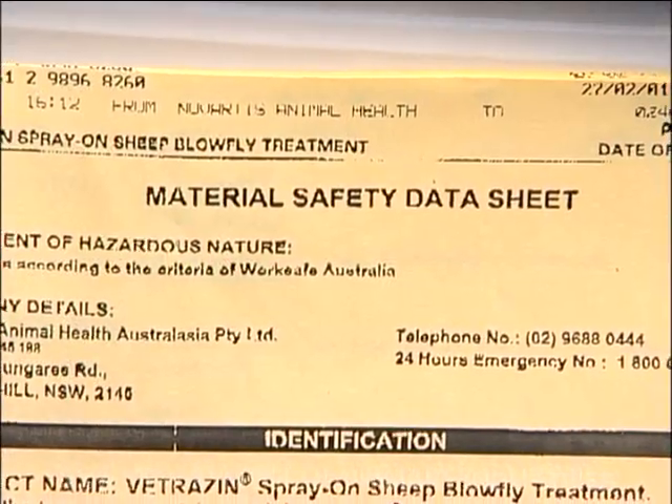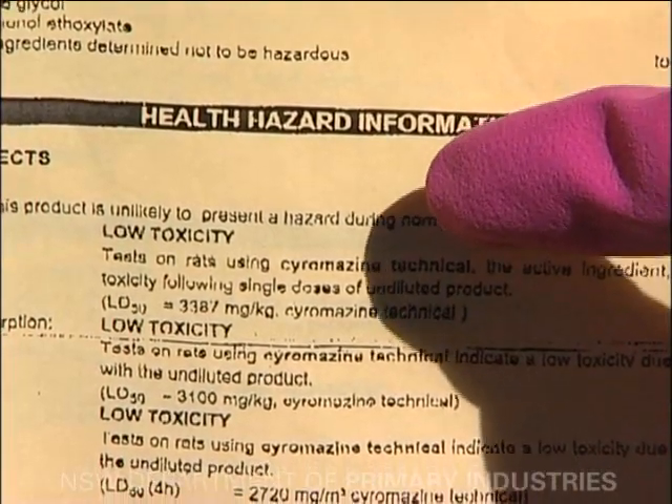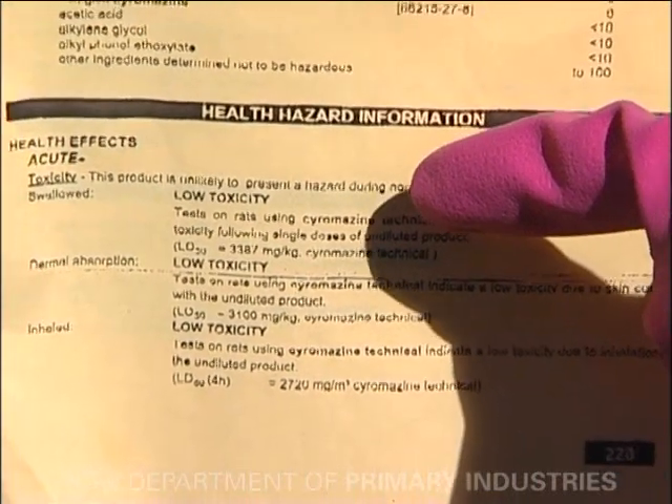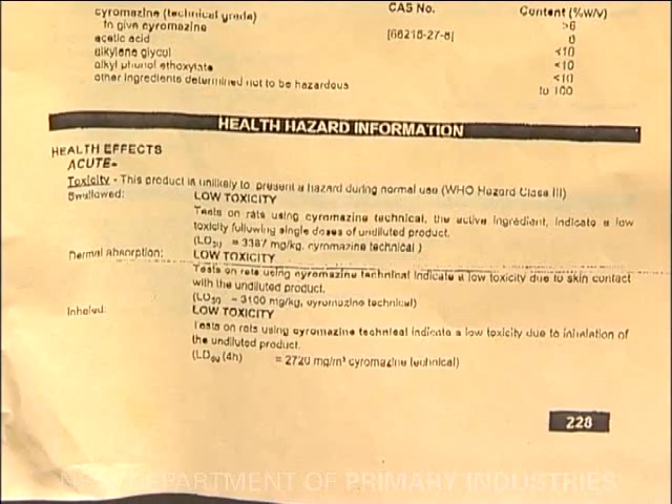The material safety data sheet, or MSDS, has more specific information on the potential hazards associated with the use of these products. If requested, resellers must provide a copy of the MSDS when products are purchased.